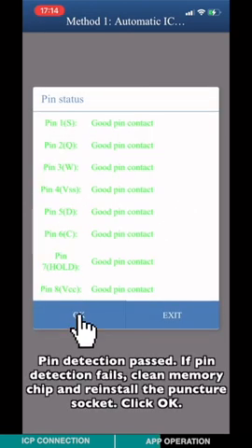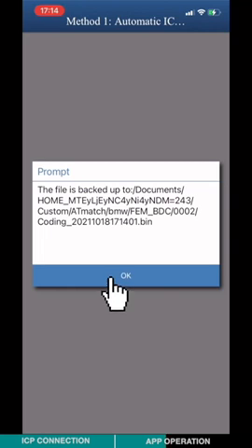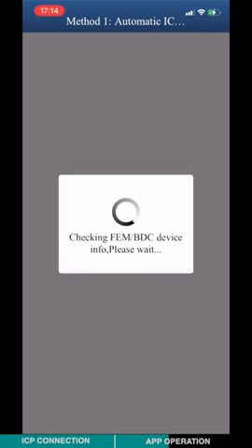Pin detection passed. If pin detection fails, please click memory chip and reinstall the puncher socket.